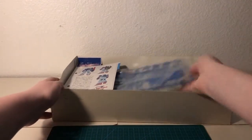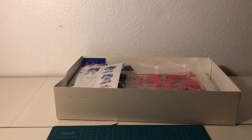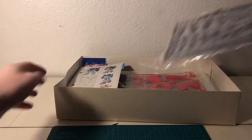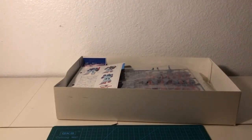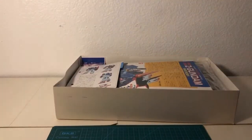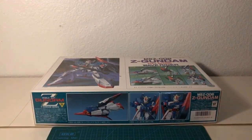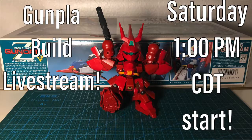So, this has been my unboxing of the 1 to 100 scale full-action Zeta Gundam. Overall, it's a fairly substantial kit plastic-wise, though we can already begin to see where there might be some issues with it later down the road. For now, I'll just have to build it. This is Sazabi, signing off. Oh, and one more thing — there won't be a traditional build video for this kit, because I'll be live-streaming it. It's gonna be this Saturday, 1 o'clock US Central Time, right here on this channel. Have a good one, everyone.